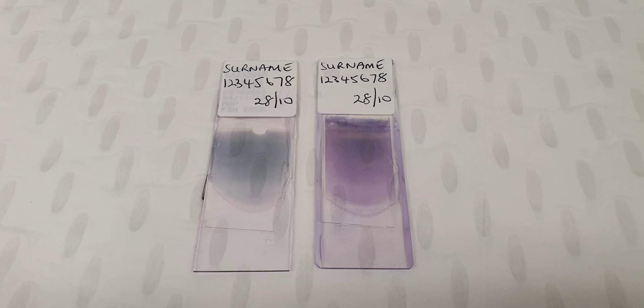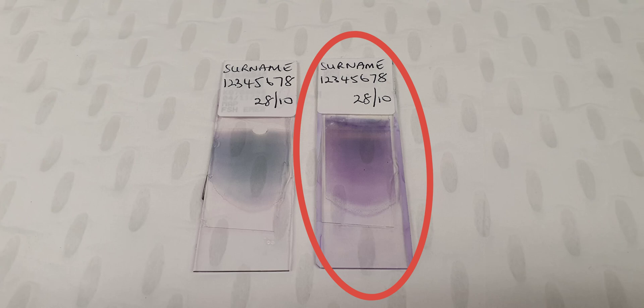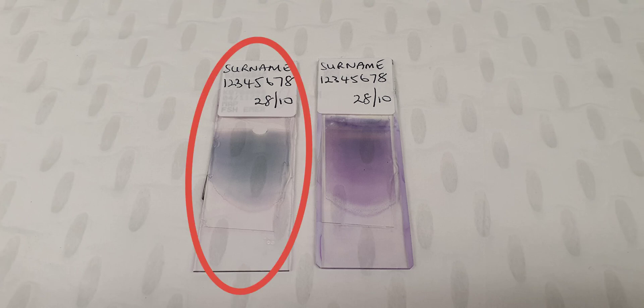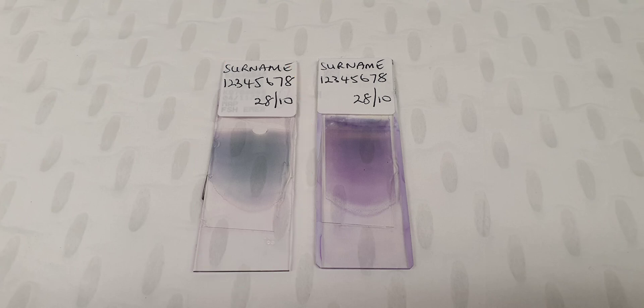Parasites can be seen in a normal Romanovsky stained film, but it's recommended that you use a stain with a higher pH of 7.2, such as Giemza. The Giemza stain will allow detection of the finer features of parasites, such as Maurer's clefts.